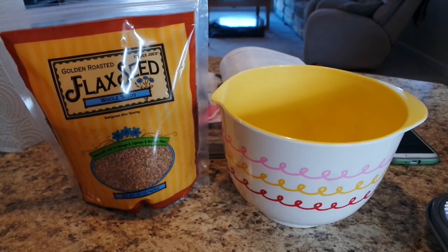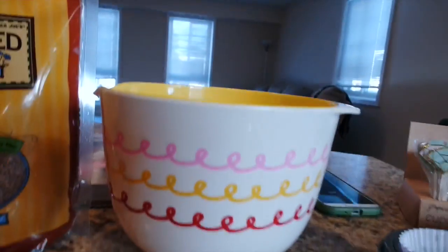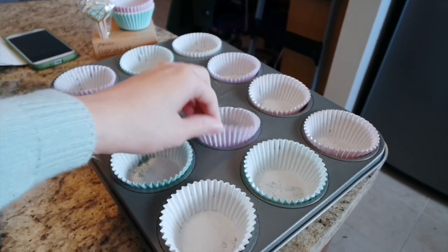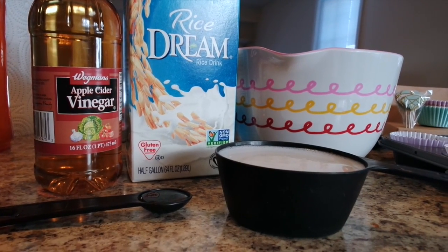In your first small bowl you will need ground flax seeds — I just ground them up — one tablespoon of them and then three tablespoons of water. I also oiled and prepped these cute little cupcake tins, it's like a little cupcake kit.